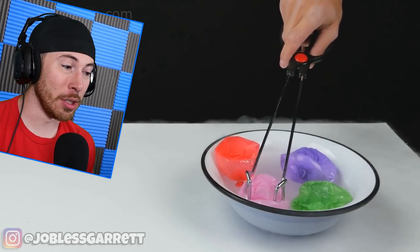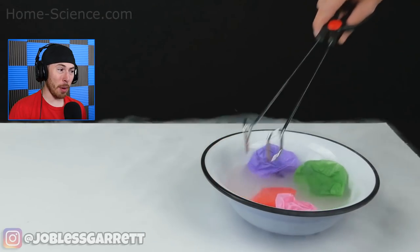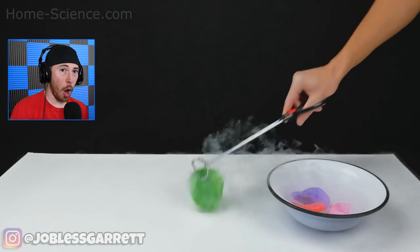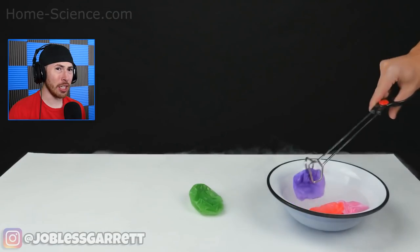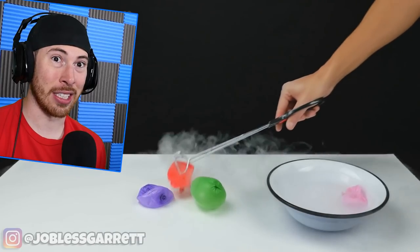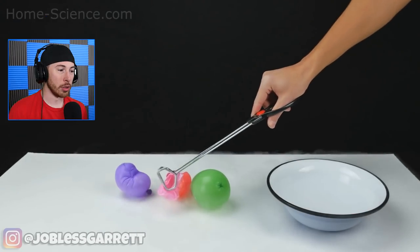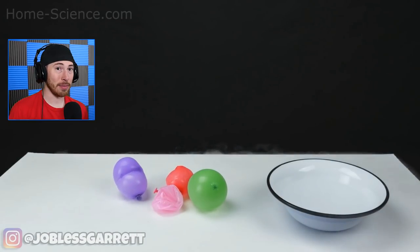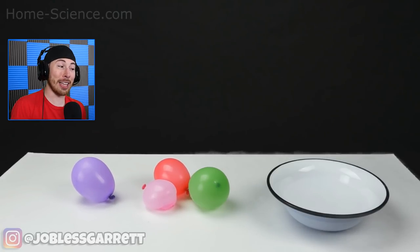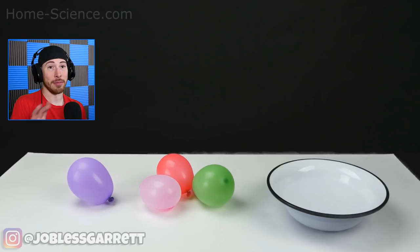So check this out - this guy literally made balloons and then made them into non-balloons. Like they were balloons and then they're pretty much frozen balloons. Because once they go in that liquid nitrogen, it automatically just turns them into frozen balloons and takes away all the air inside. Once you take them out of the bowl, boom, they're back to being normal balloons. That's a science experiment for sure!